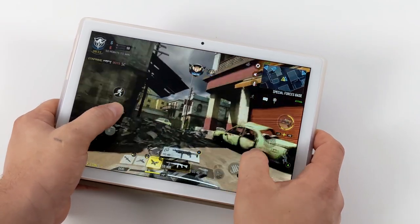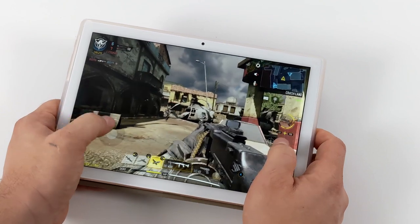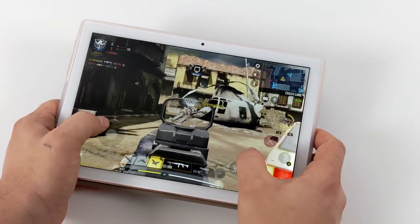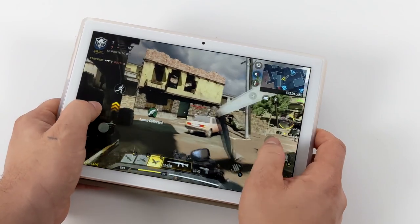Next we have Call of Duty Mobile, and it's running great on this device. It's a very well-optimized game. I have the frame rate set to high and graphics on medium, and it still looks good with great performance.